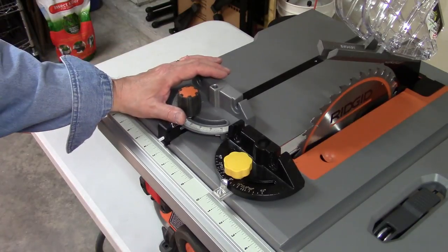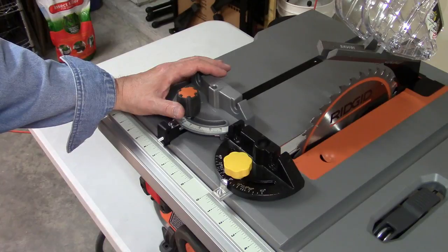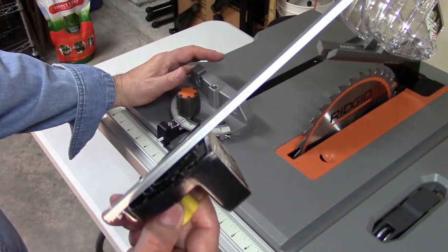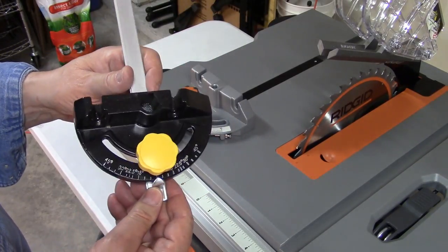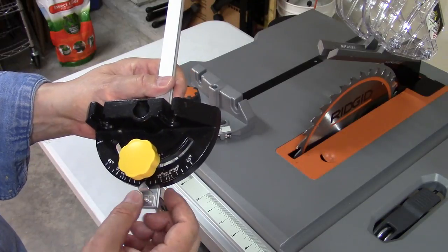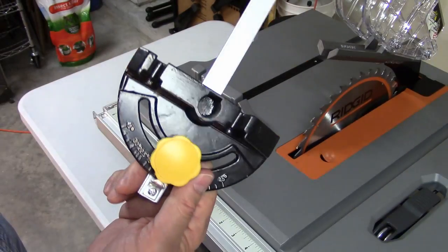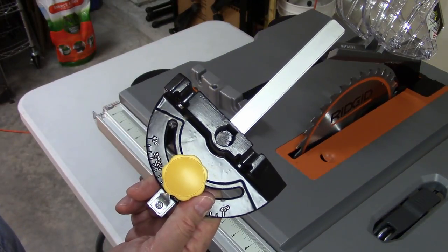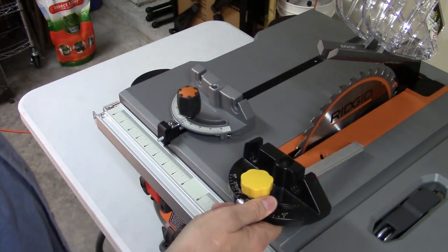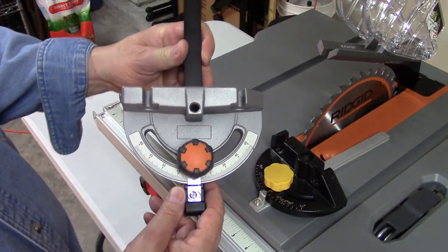If you've seen any of my other table saw reviews, you know one of the biggest criticisms I have, even in the table saws at the $500 or $600 level, is they have very cheap miter gauges — very poor incrementation, very difficult to view, very short, and they really don't stay in place well. They probably cost two or three bucks to produce. However, for the Rigid, they have a much nicer miter gauge.